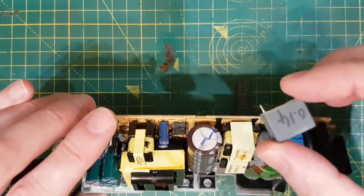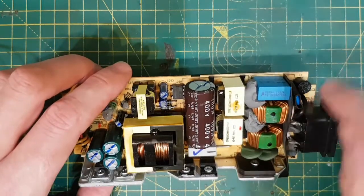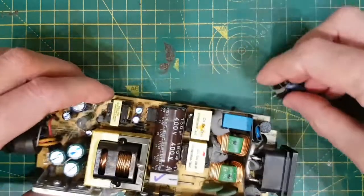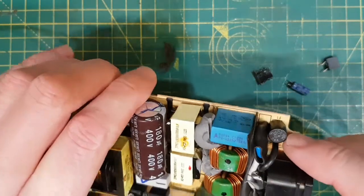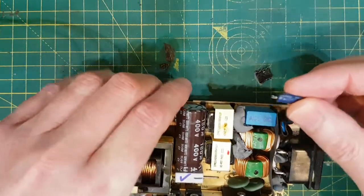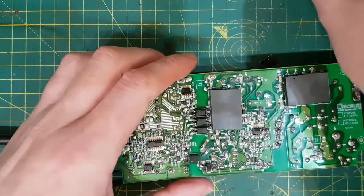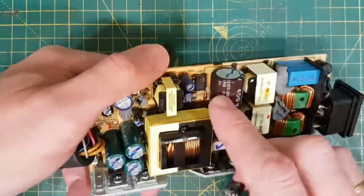I know from experience that when these start to fail, things don't tend to turn on. I also changed the MOV — the metal oxide varistor there — just because it's 7 years old. I put a new one of those in. And these are the other components I had to change out: the fuse, replaced with an eBay T4A fuse. This capacitor was the one on the shot line — a 10 mic 50 volt cap — and then obviously the switch mode chip, which we've replaced.